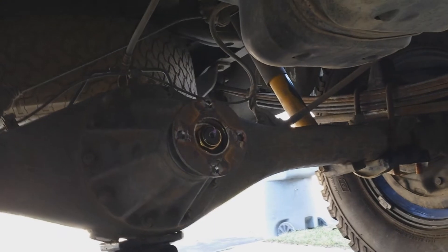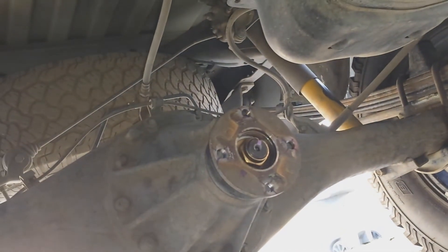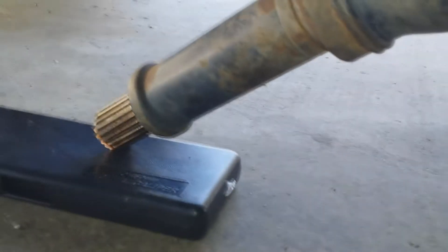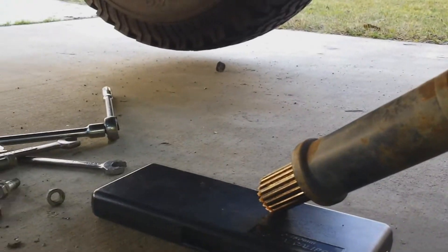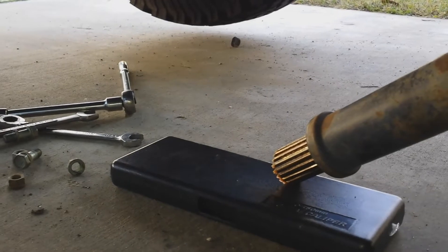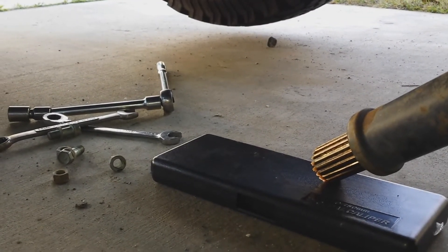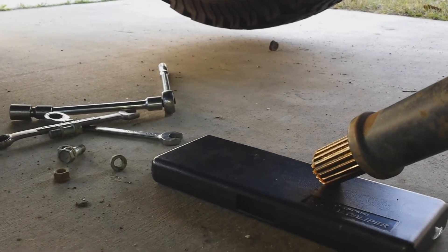I've measured it and I need about an inch of a driveline spacer for this truck, so that for the sake of safety the yoke will not fall out. I want to show you something very revealing - I hope this video will help you if you're doing a similar project.